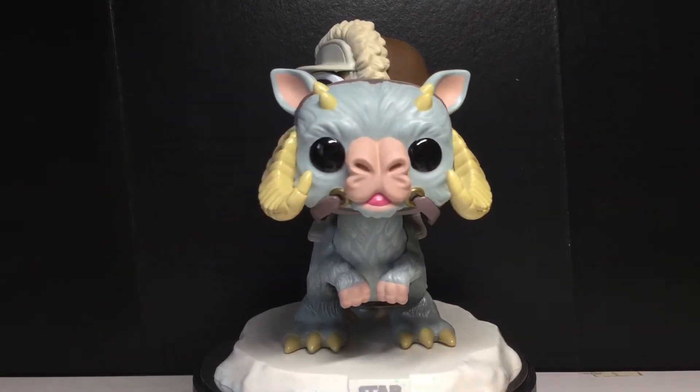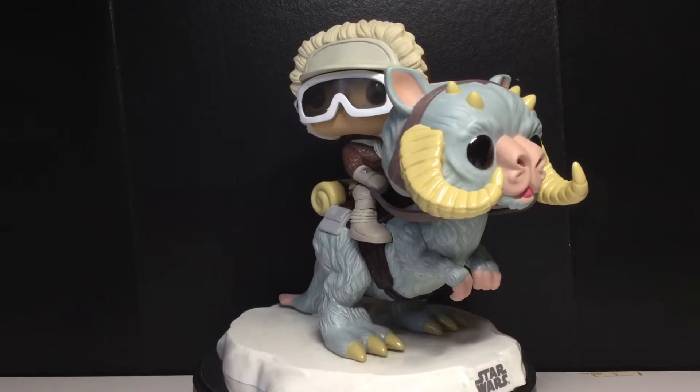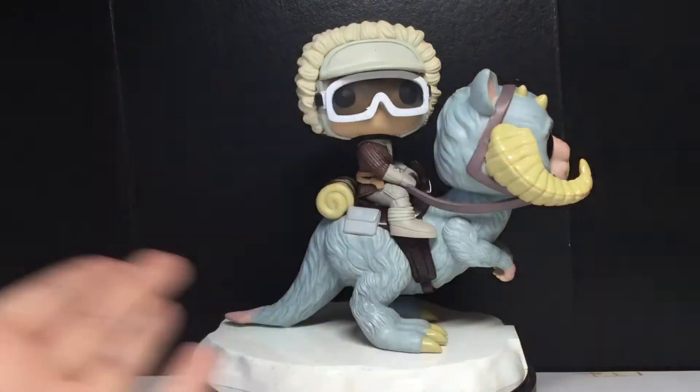Hey Funkamonters, this is me, TheFunkamontster. Today we're going to be taking a look at the Funko Pop Smuggler Bounty Exclusive Han with Tauntaun.